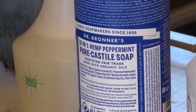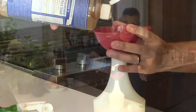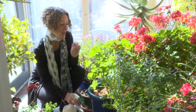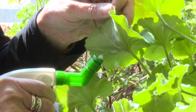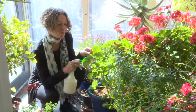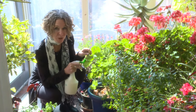We use Dr. Bronner's liquid soap. Add about two tablespoons to a quart bottle of water, and you guessed it — shake and spray. Make sure you spray the underside of leaves too, because that's where the insects congregate, and you have to make a direct hit. The soap will dissolve the exoskeleton and they will melt, or they will drown in the soapy solution.